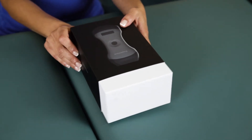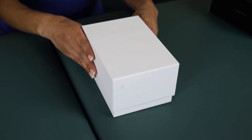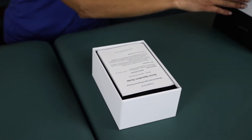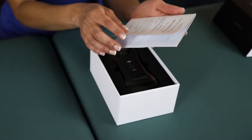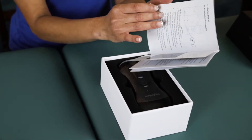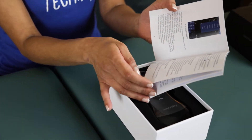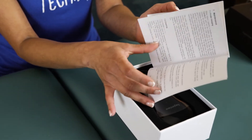Let's get to the exciting part — unboxing. We're going to take it out of the sleeve and open it up. As soon as we open it, we see the user manual, which gives us a detailed look at the applications, the buttons, how to effectively clean the probe, and how to use it safely and effectively. The probe is actually two probes in one, with five imaging modes and 15 presets.